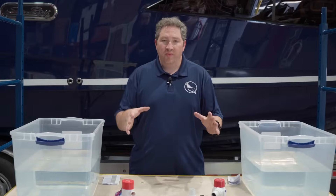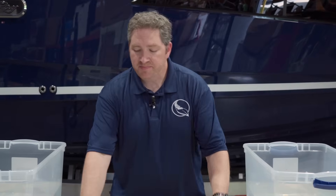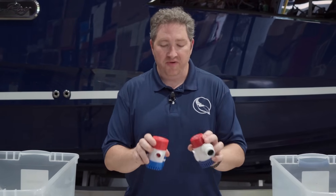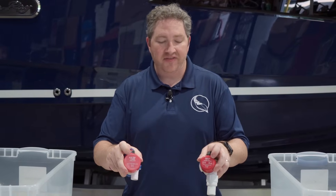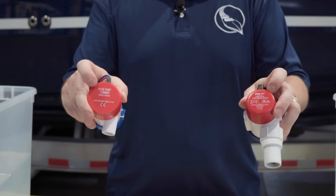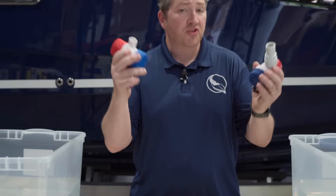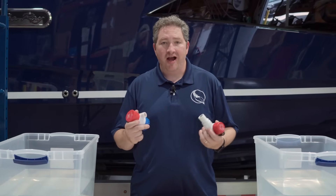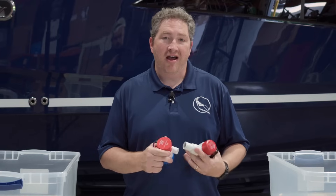Both of these pumps are rated at 1,100 gallons per hour, so we're comparing like to like here. You can see it right on the top of both pumps — they're both saying 1,100 gallons per hour. They're both 12-volt, so we'll hook them up to a 12-volt battery today to operate them. And they're both non-automatic.